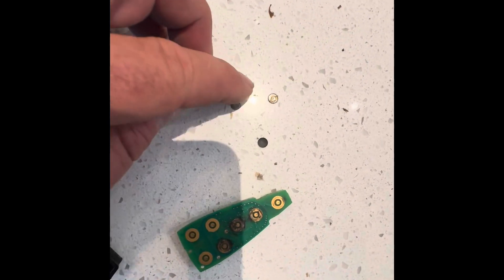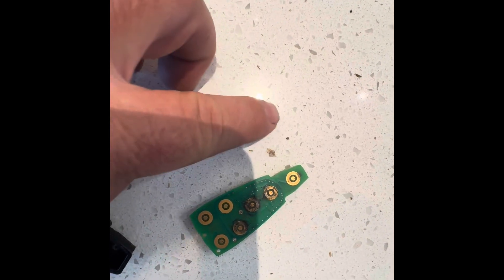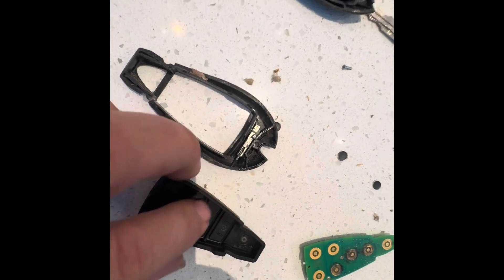So this is what your problem is: if your car is constantly locking itself, you have one of these metal pieces loose. It should be attached here. I'm going to try to crazy glue just the unlock one on and do some experimenting to see what happens.